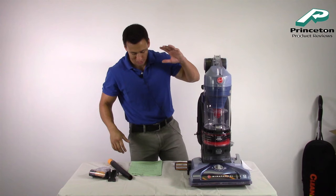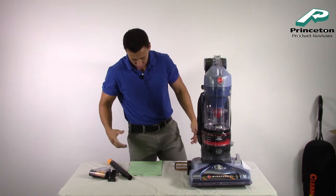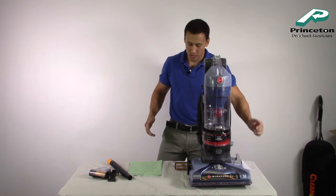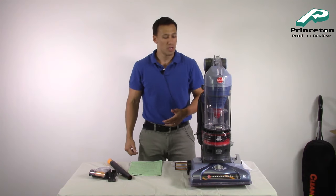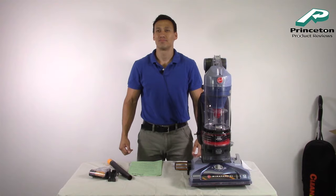So there you have it. Again, it comes in at 17.8 pounds with a 12 amp motor, folding handle, and the exclusive wind tunnel technology. Next up we're going to go into our performance review — we're going to vacuum up various materials and put this to the test to see how well it picks up pet hair. Let's do it.